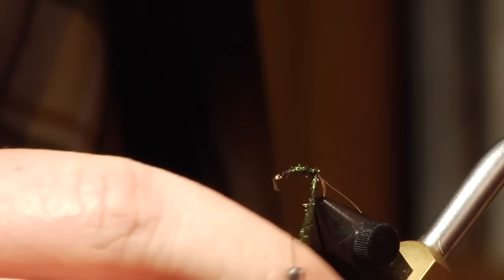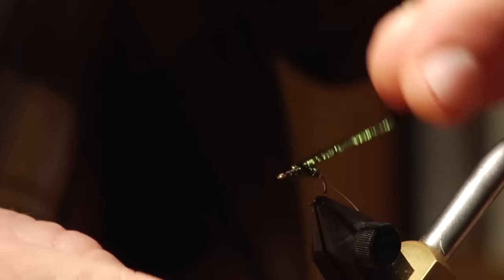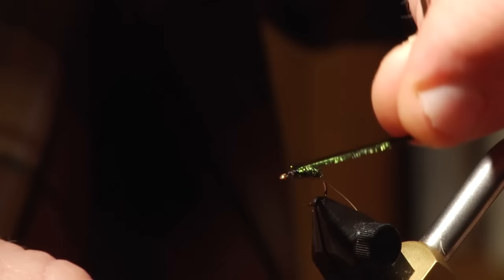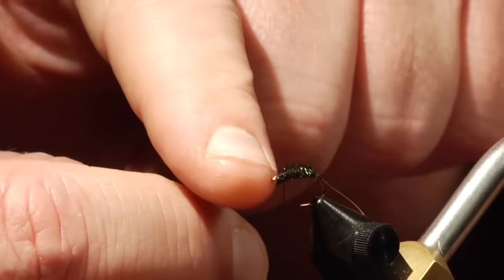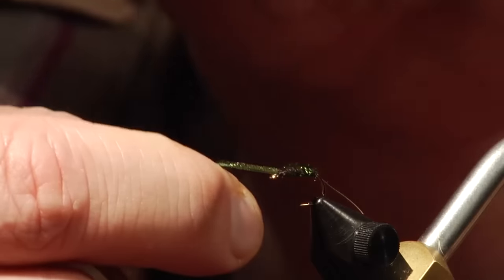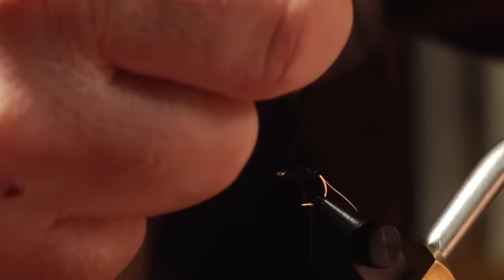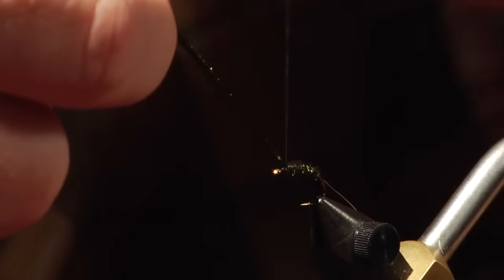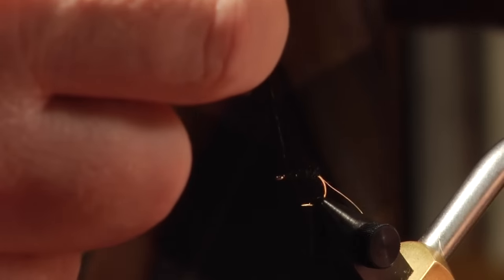So I've got three pieces of peacock tied in there, and I'm going to start working these around the hook. I'm going to work this up to about two eye-widths back from the eye of the hook, leave myself a little bit of space, and tie these off. Be careful when you tie off peacock that you don't put too much pressure on the thread because you can cut it. There are no tails on this fly either.